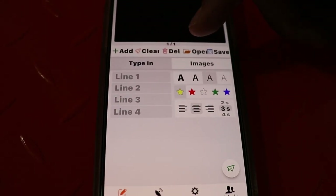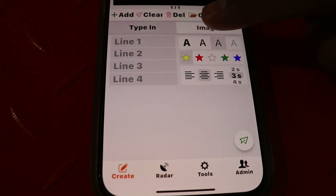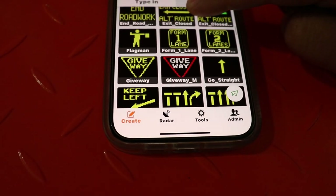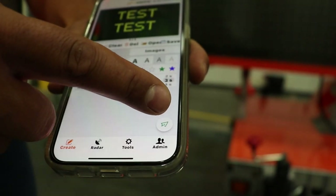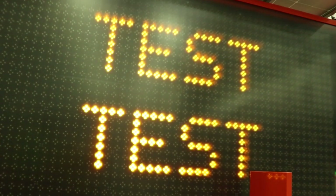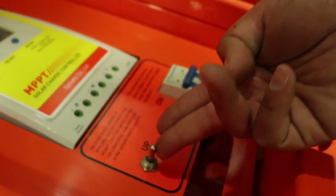You can also save messages and open saved messages here. If you want to put an image on the board, simply select images and scroll through the list to find one that's suitable to your needs. As quickly as you can push the button, the message will appear on the board. Now that the board is programmed, your next step is to raise the board to an appropriate level for traffic using the up toggle here.